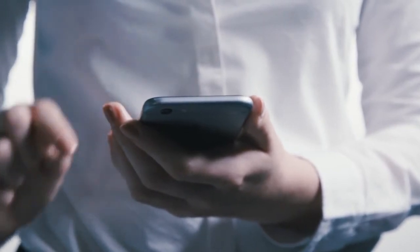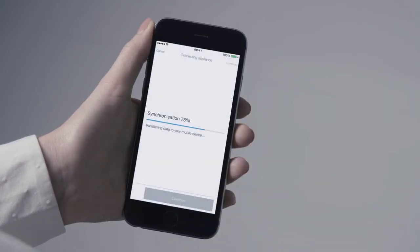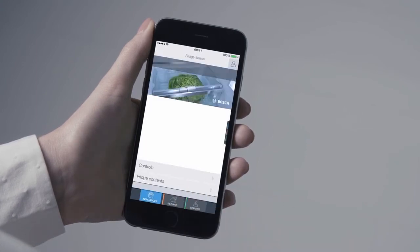Afterwards, open the HomeConnect app and confirm the message that will automatically appear in order to connect your fridge to the HomeConnect app. In three simple steps, you've successfully connected your fridge to your app and can now benefit from all the advantages of the HomeConnect app.